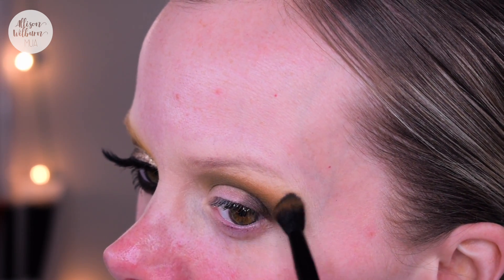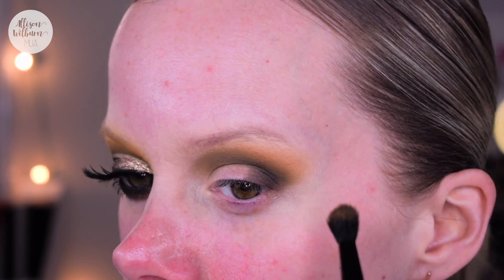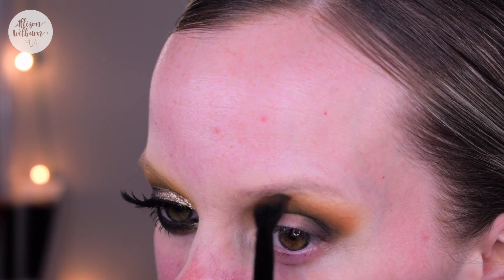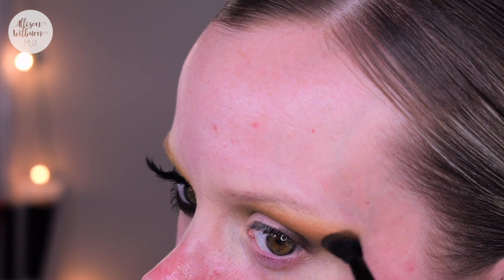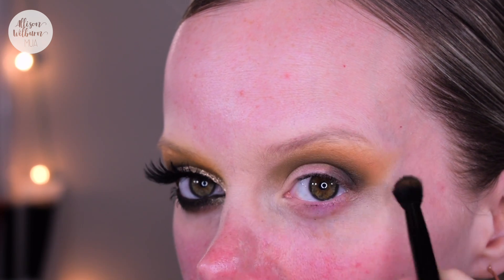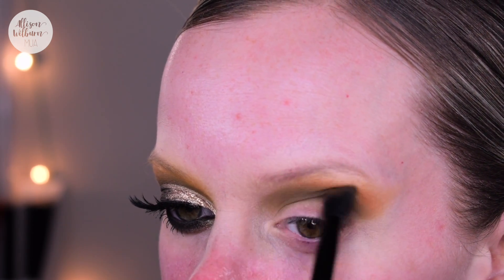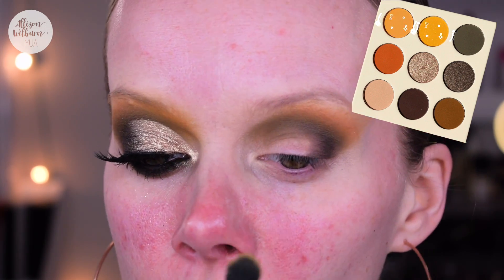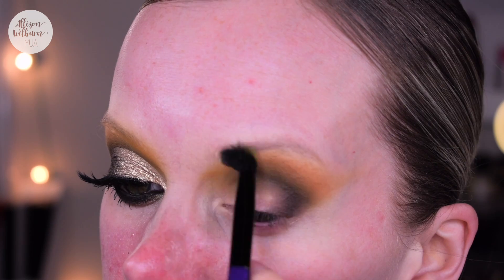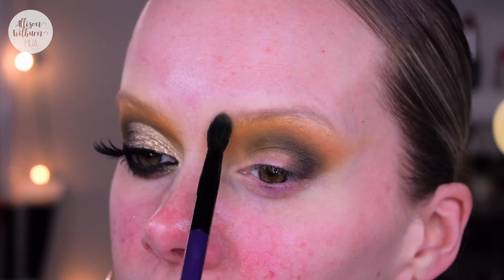I'm gonna use this to blend out the outer half of the crease with really light pressure, and I'm also pulling this out a little bit to get a wing shape — I've been doing mostly round shapes lately so I wanted to do a wing for a change. I'm gonna go back in with other crease colors to help blend even more. Then I'm gonna wipe off that same blending brush and dip into both of the yellow shades, tapping back and forth between them to use on my inner corner.